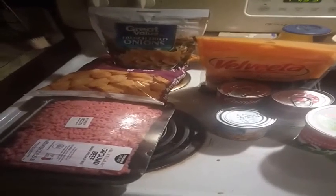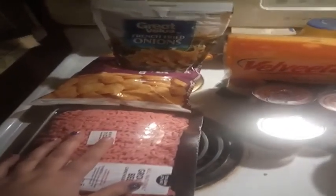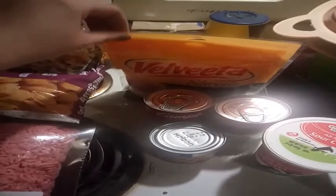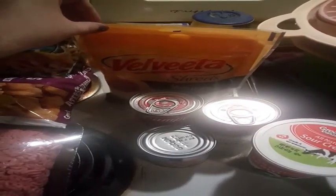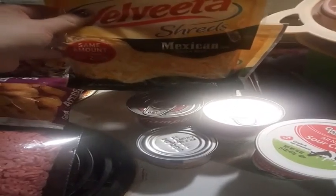Okay guys, I'm now back at home and I'm going to show you everything you need to make this tater tot casserole. You're going to need a bag of tater tots, a pound of ground beef — I'm actually making a lot — and one or two bags of Velveeta shredded Mexican style cheddar blend cheese. I use two bags because we have a big family.